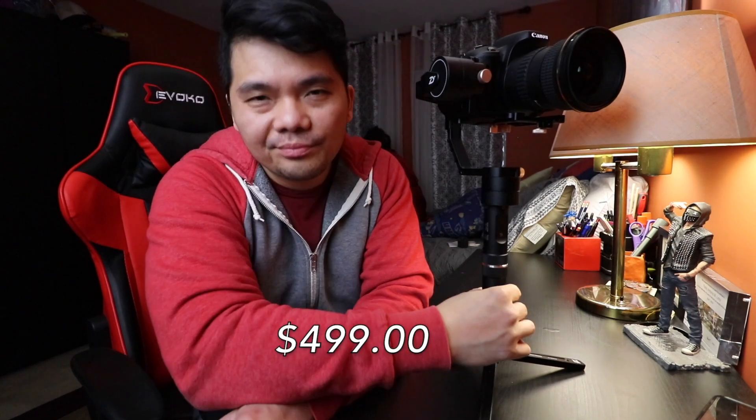So there you have it — those are the modes that the Zhiyun Crane Plus has. I actually got this from Amazon; the link is going to be in the description below if you want to check it out. It's currently retailing for $499.